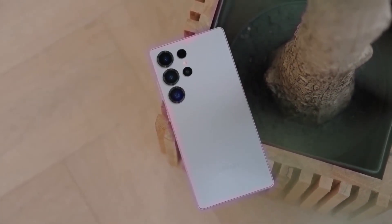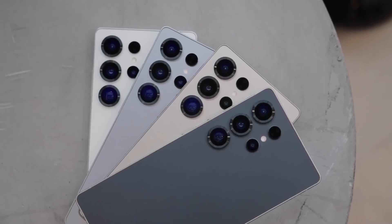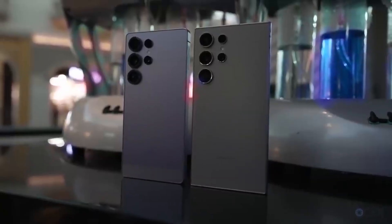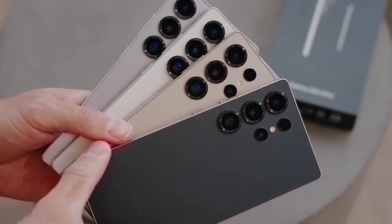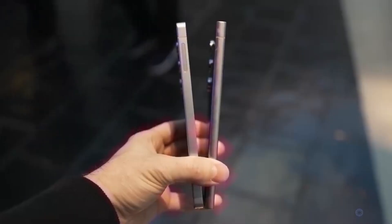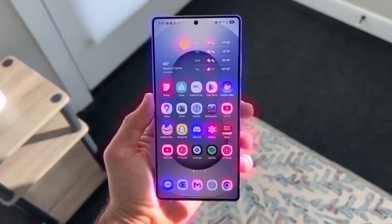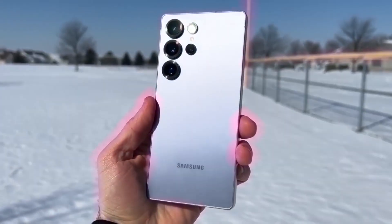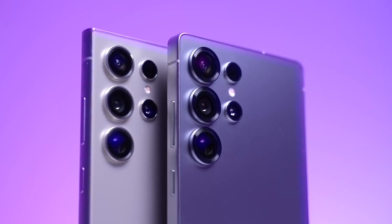Overall, it's looking like the Samsung Galaxy S26 series is going to be an exciting release, especially if the Ultra becomes the first S-series phone to feature an under-display camera. Samsung seems to be continuing their strategy of improving and refining their phones rather than completely redesigning them. Just like all new phones, there will be a major emphasis on software, with AI playing a huge role in the user experience. The launch is still a bit far off, but we can expect plenty of information to leak as we approach the release date. Make sure you're subscribed so you don't miss out on the latest.